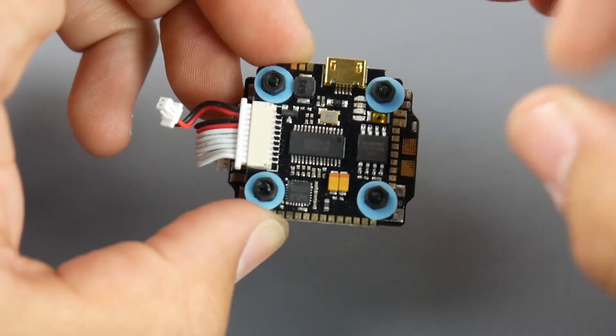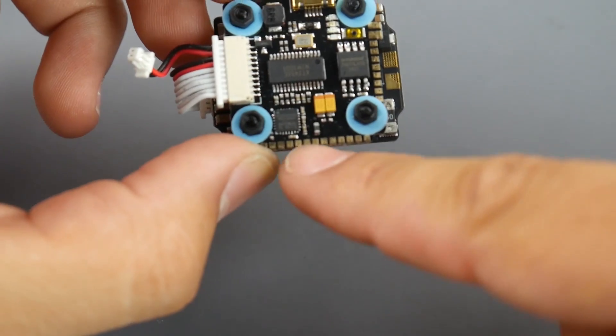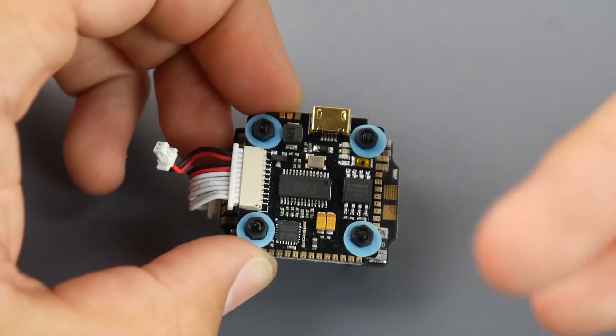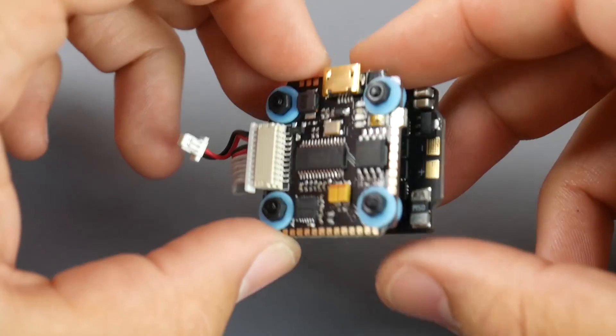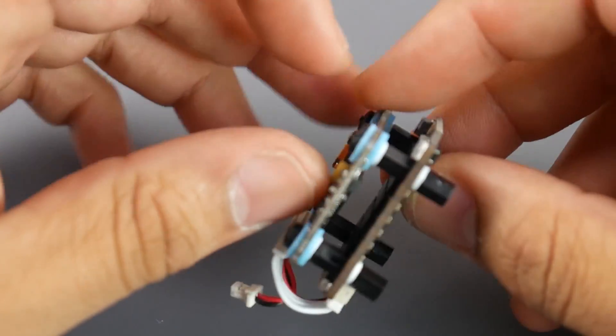One thing I really don't like — and it's not a deal breaker — is that nothing is labeled, so we're going to have to look at the documentation. We'll be building this very soon on the channel.